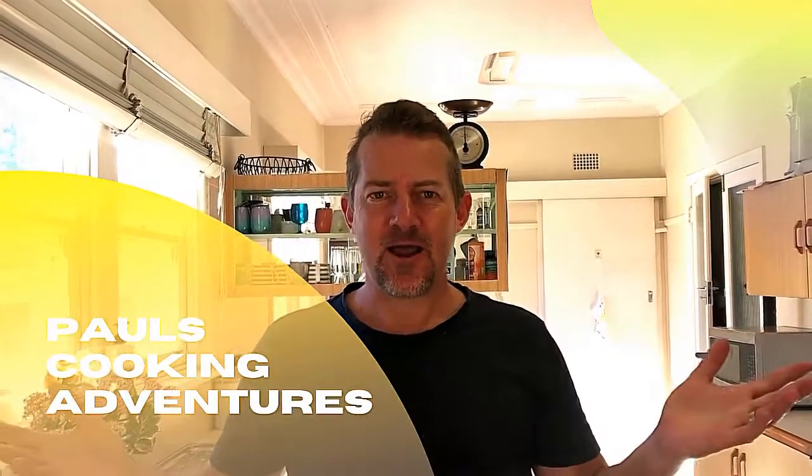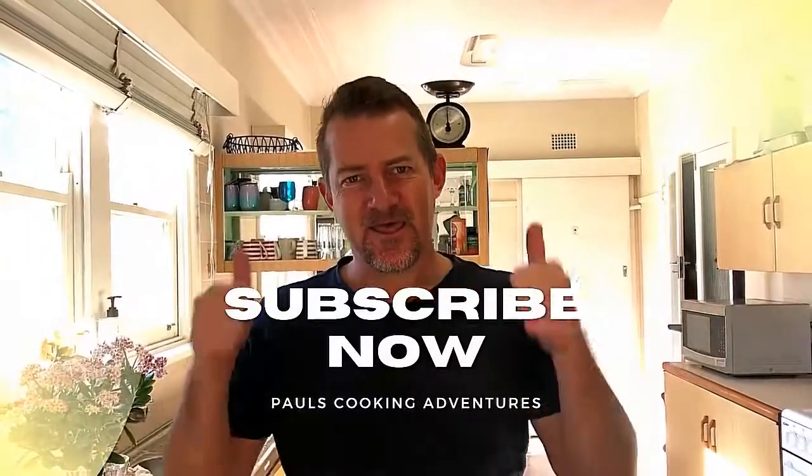Hi guys, I need your help — I need you all to subscribe. To keep this channel running, I need subscribers. Thank you.